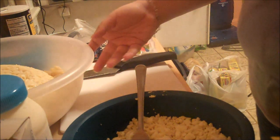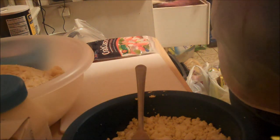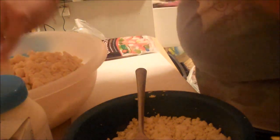I actually overcooked mine just a little bit more than I would have liked to. You really want to aim for al dente texture — where it's not overcooked, but it's not undercooked. It's soft, but it's still got a teeny tiny bite to it. So you want to drain it, rinse it, and let it cool down a little bit.